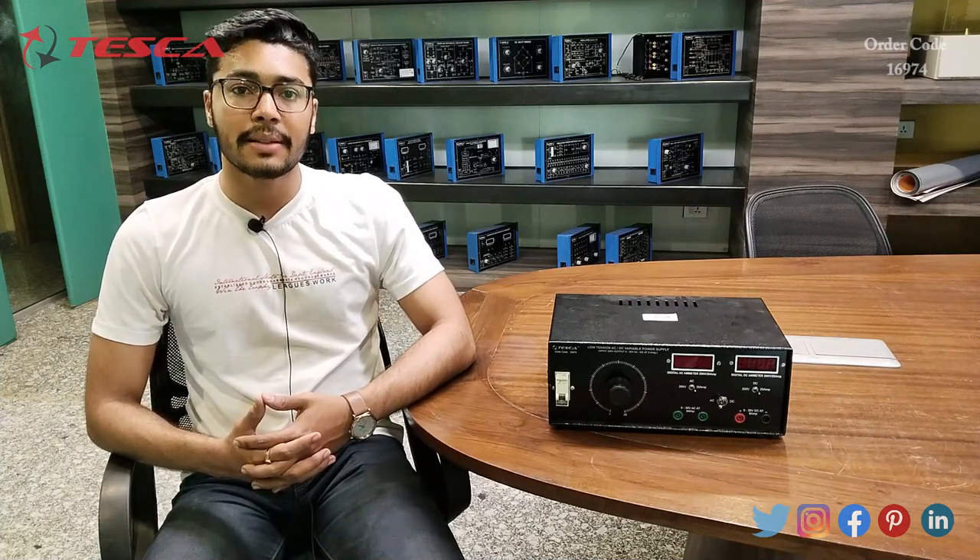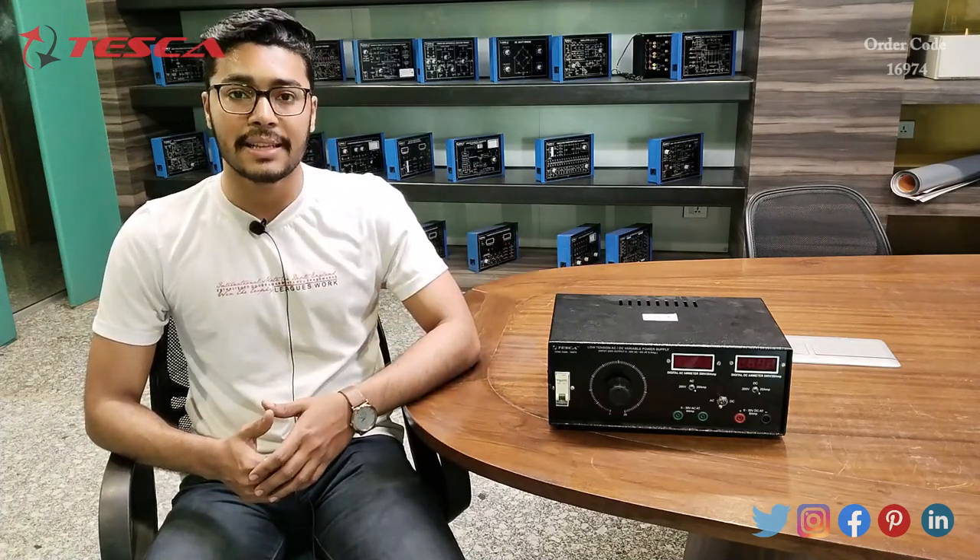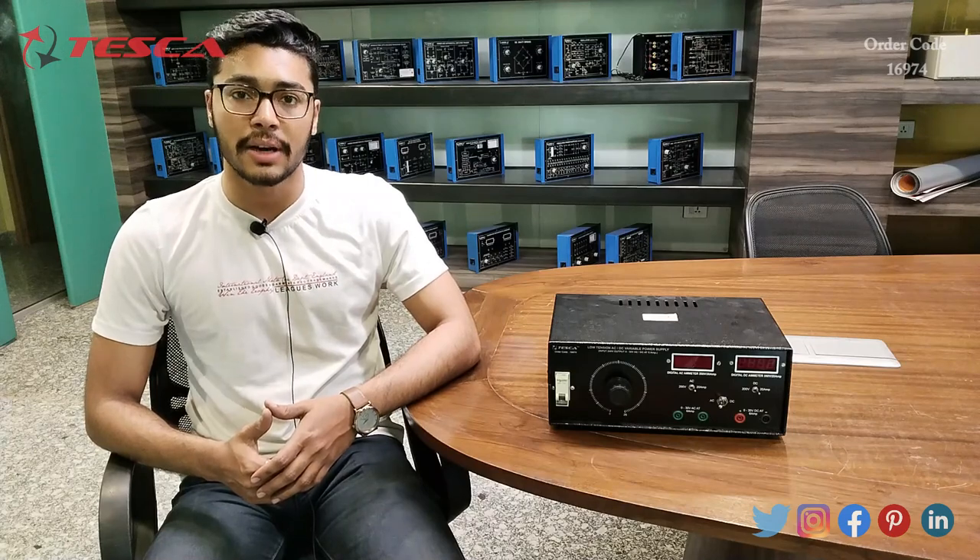Hello everyone, welcome to Tesca Technologies Private Limited. My name is Ashim Dutta, and today we are going to discuss about the low tension AC DC variable power supply. Its order code is 16974, and in this video we are going to discuss about its working.